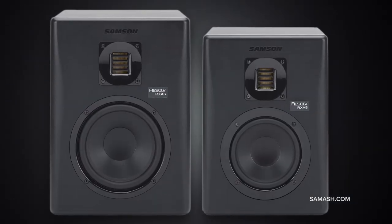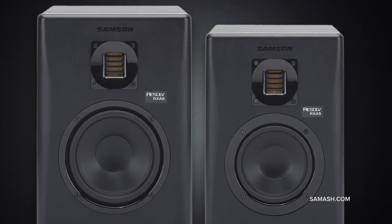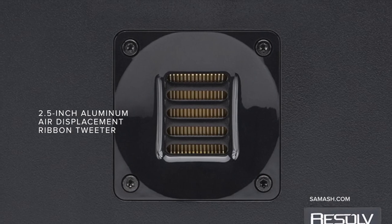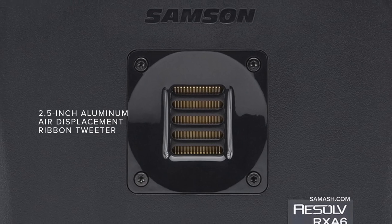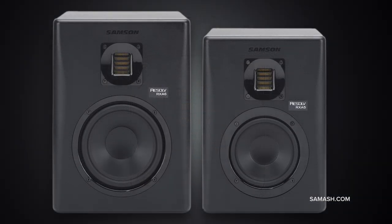At the core of the RXA 5 and RXA 6 is Samson's newly developed air displacement ribbon tweeter. The tweeter's corrugated ribbon design is able to move four times the air of a standard dome tweeter. The result is a linear response with extended high frequency, accurate phase response, and extremely low distortion, allowing you to hear the subtle details of your mix.